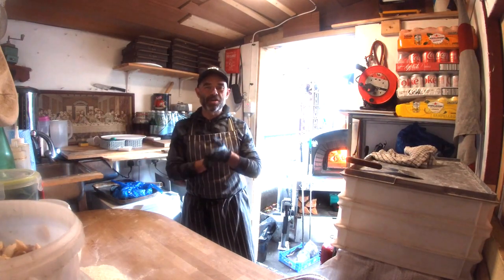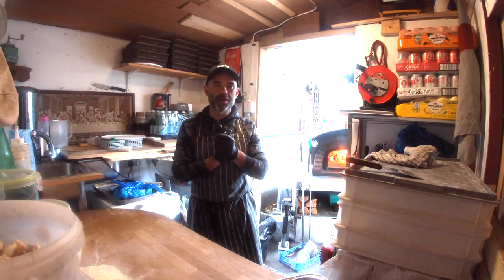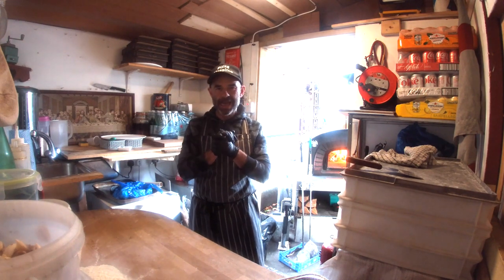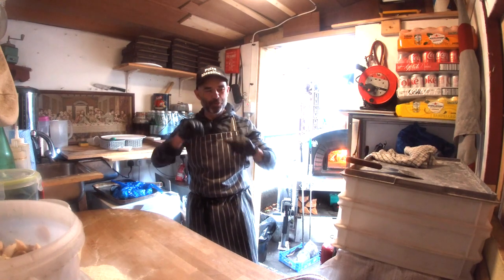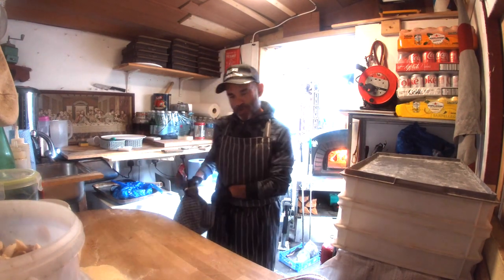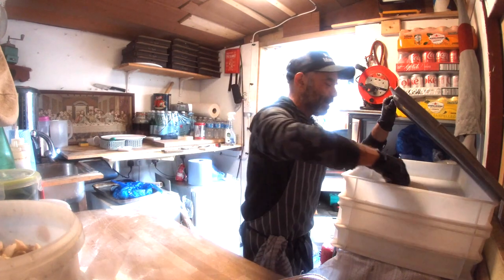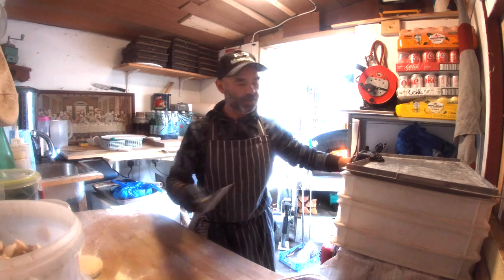Hello guys, welcome back to the channel! Today I'm gonna show you one of the special pizzas of the week. It's called Mariemonte, which means sea and mountain at the same time. It's gonna be a very nice pizza, mostly for pescetarians. Let me stretch this pizza and show you what I'm gonna do for this special of the week.